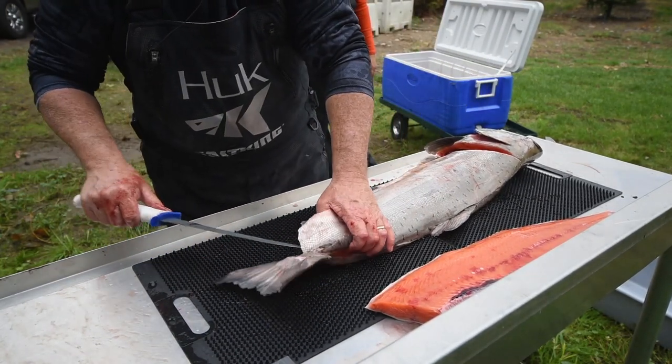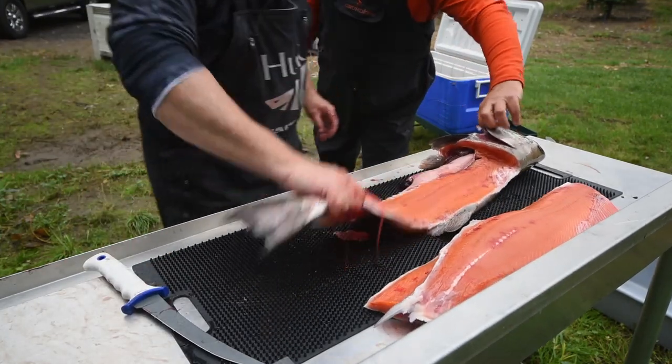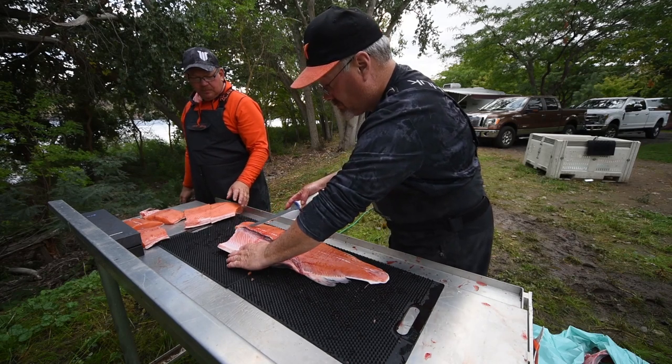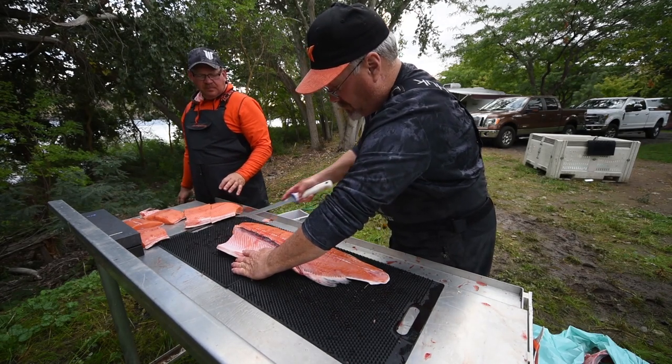If you make the blade harder, then you sacrifice toughness. If you make the blade tougher, then you give up hardness. It comes down to choosing the right material for the application.